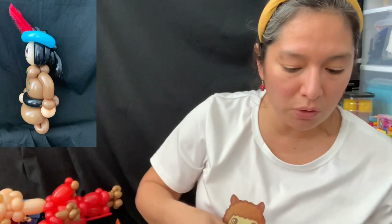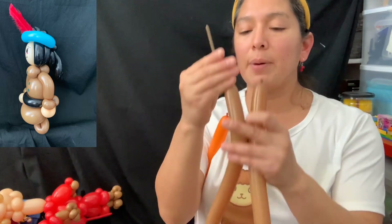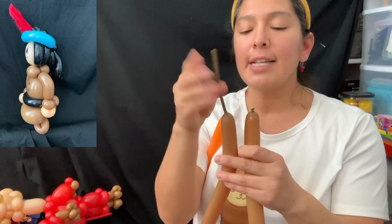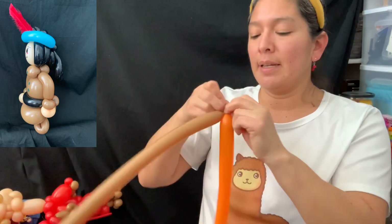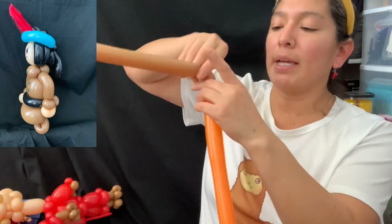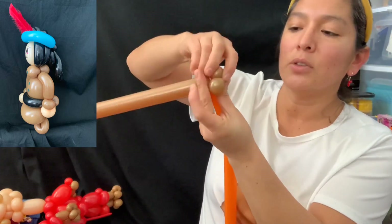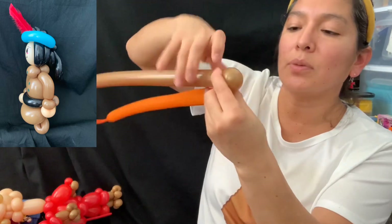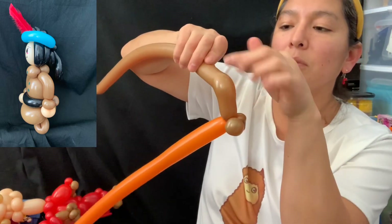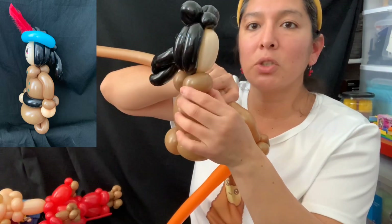You're going to connect it. You'll need a brown 160 inflated with about a seven-finger tail — tie these two together. With the brown 260, make two pinch twists. Then measure a three-finger bubble, elbow, two-finger bubble, and it's going to be connected right here to this pinch twist.